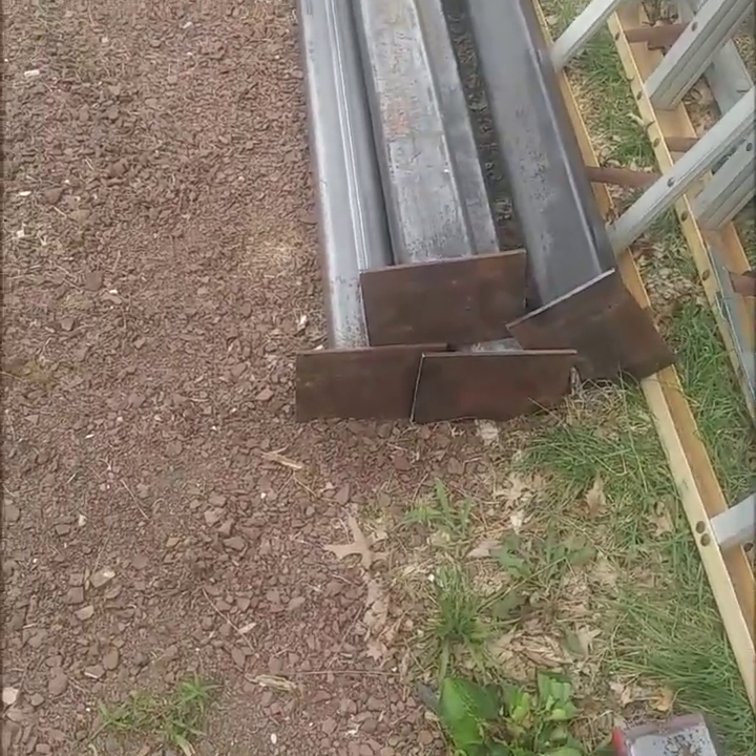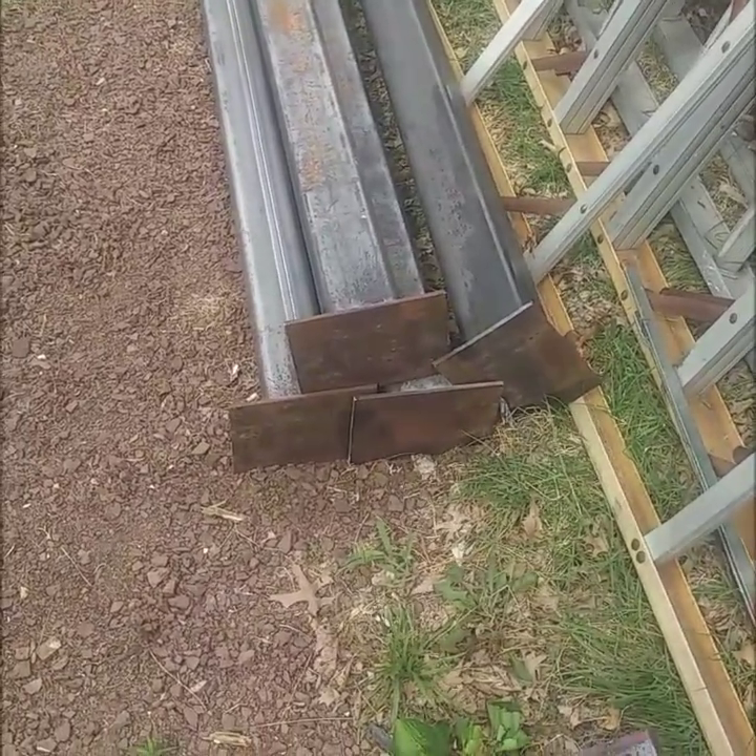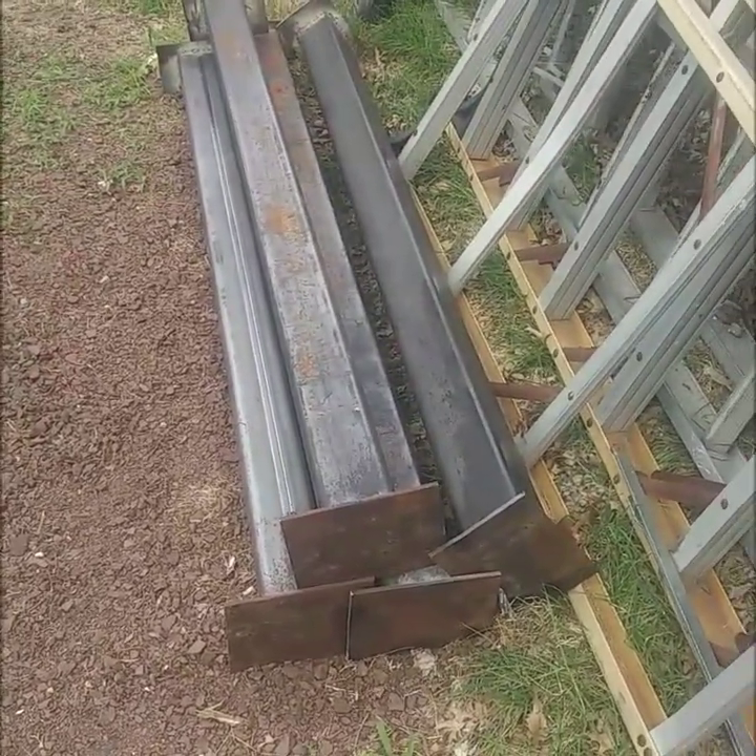Again, if you don't have a welder, you can buy one — I like to use a little mini welder you can get for about $200 at the box store. Thanks for viewing.